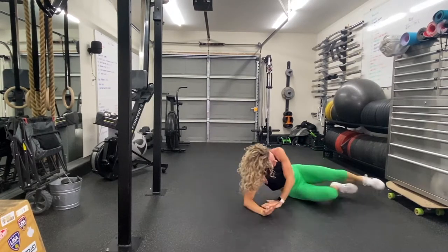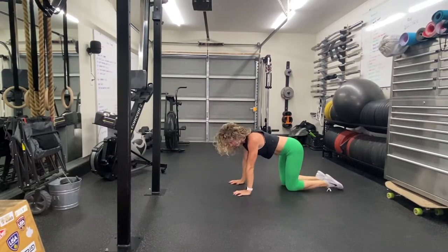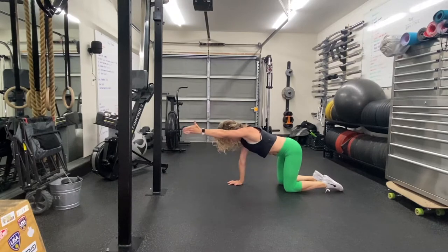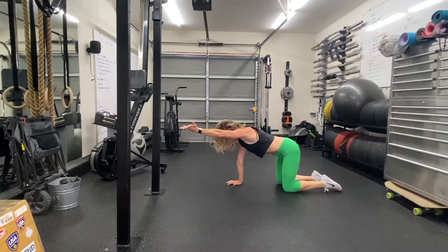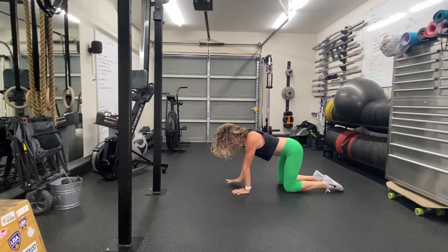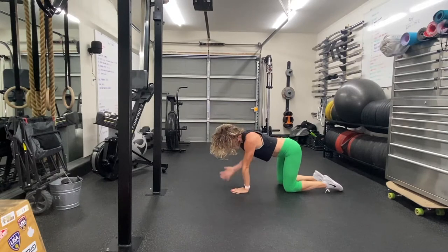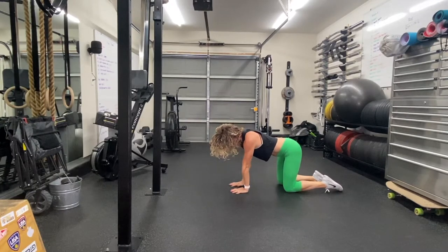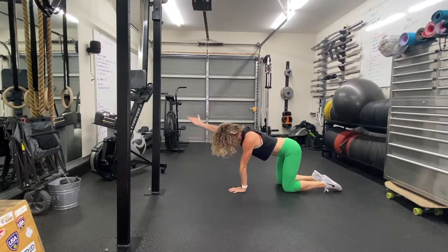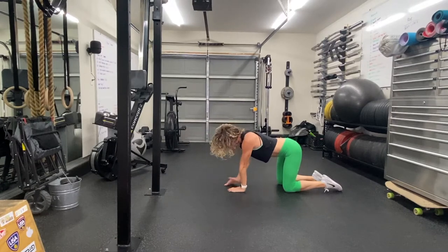On all fours, quadruped position. We're going to do basically a bird dog, but this is called the reach, rock, and lift. You're just going to reach the arm out — no leg — and turn that palm up towards the ceiling. Seat that shoulder blade back and down on your back, reaching forward. Five per side. Reach forward and lift, pulling that shoulder blade back towards your spine. Palm goes up. Might feel a little snap, crackle, pop here — that's a good thing.